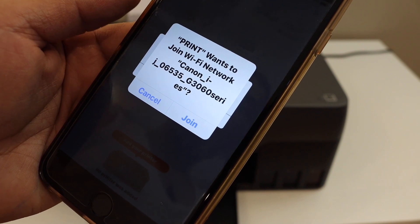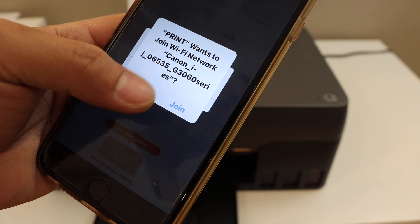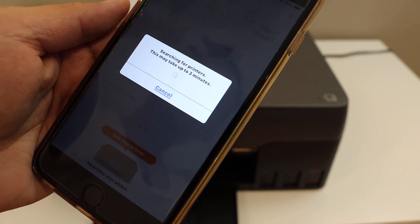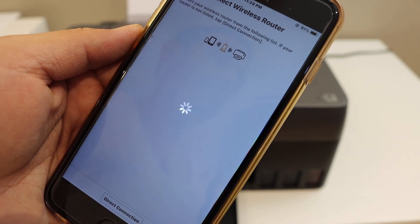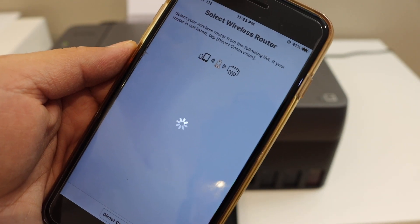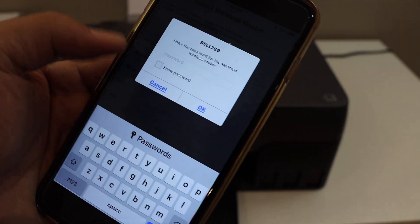It will ask permission to join the network of the printer series G3060. Click Yes. It will show up the Wi-Fi network here. Select your Wi-Fi network and enter the password. After entering the password, click OK.